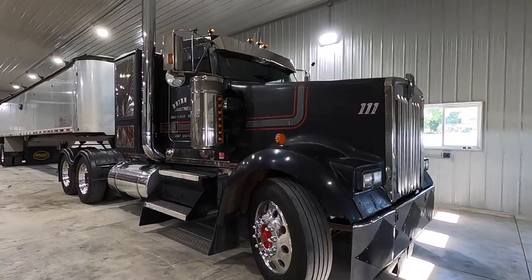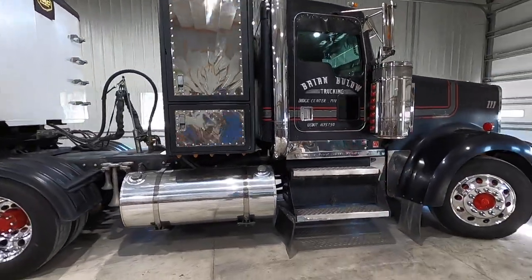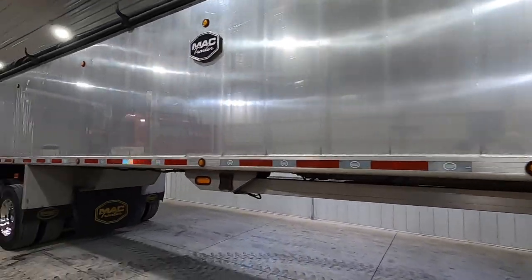Hey everybody, welcome back to the channel. Today it's kind of a before and after style video showing you how I do a touchless wash on my trailer, a full wash on the truck, and I'm also going to be doing some polishing on my stainless steel getting ready for a big truck show coming up.